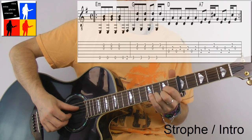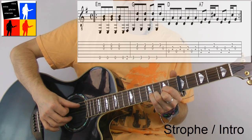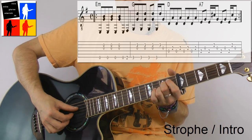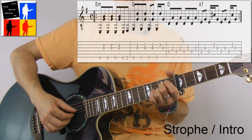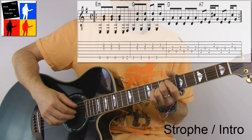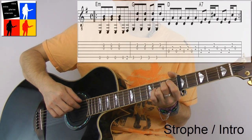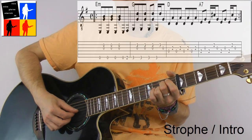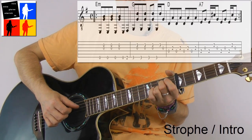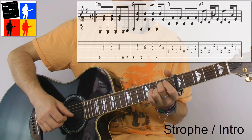Now I go to the D major chord. Thumb plays the D-string, index finger plays the G-string. 1 and 2 and 3 and 4 and. And the A7 chord. Thumb still on the D-string. 1 — index finger on the G. Thumb again on the D-string. And now I play again with the middle finger on the B-string and with the index finger on the G-string — again separated. 1 and 2 E and 3 and 4 E. That is the A7 chord. Full rhythm.